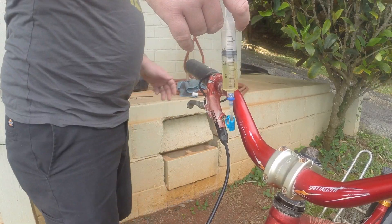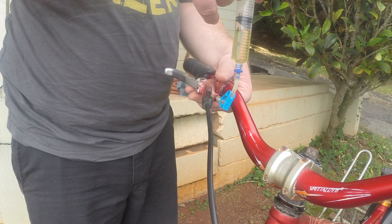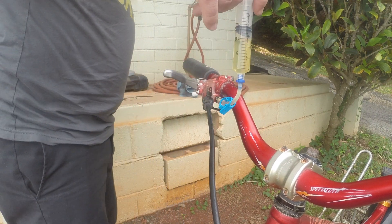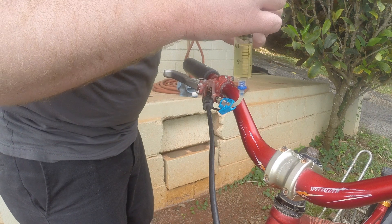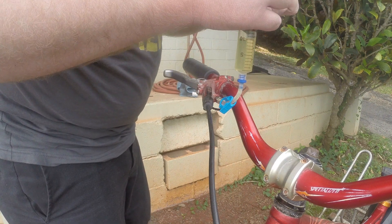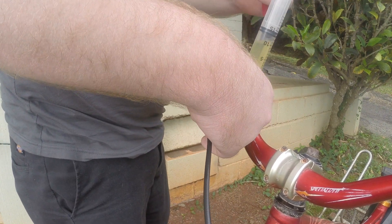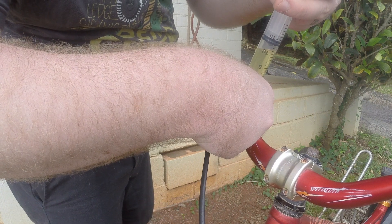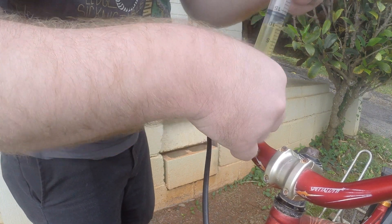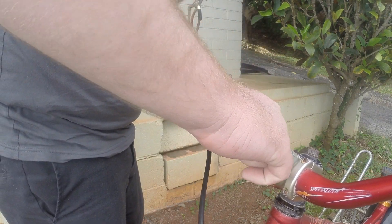Alright, so from here we're going to rotate this so it's level with the ground — just about level now. Grab our bleeder screw. Once you've got that all ready, we're going to very carefully remove our syringe up here. With the Avids, you want to push in just a little bit of fluid — like a drop or two — into the hole, then go ahead, get our bleeder screw, and tighten that back up.